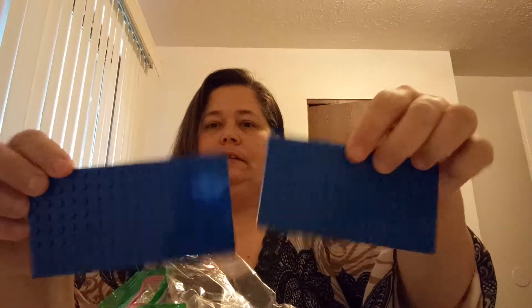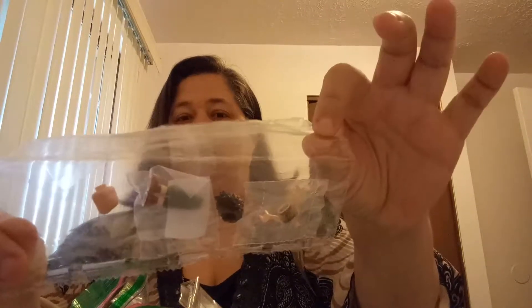I did get a couple little base plates to make floors with in the apartments. These are all the same Friends elf piece — they are Farron the elf, and I got five of those. Hard to find male pieces for her minifigures, so that way she can take the heads and bodies and put something else on them.